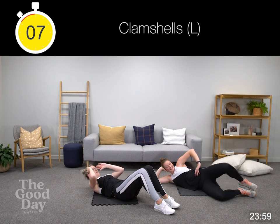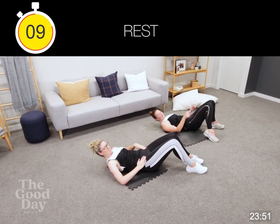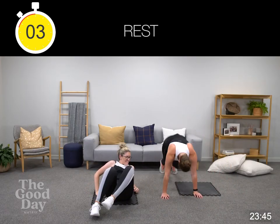You've got eight seconds to go. Moving over to our other side — again you can be getting up for burpees in this break.